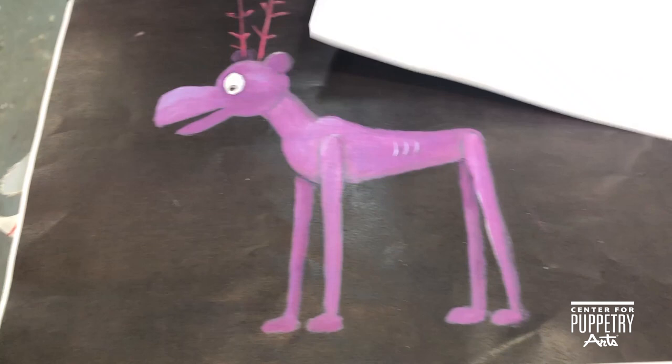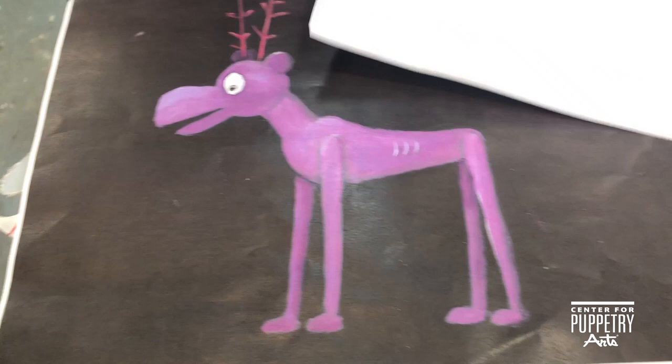Here's a prototype that Jason made — we'll recreate it, sand it, and make them beautiful. And this is the scroll saw, which is one of my favorite tools in the shop.